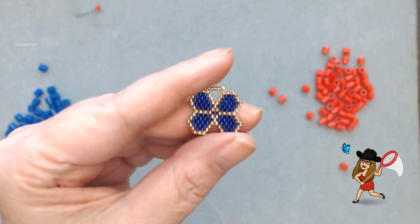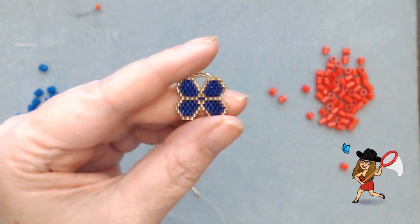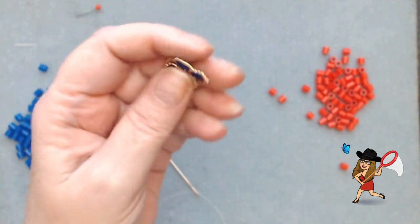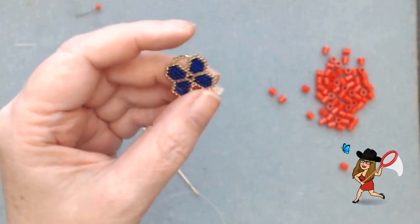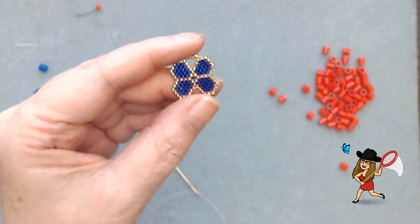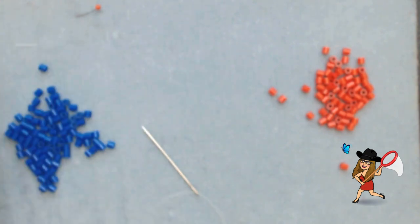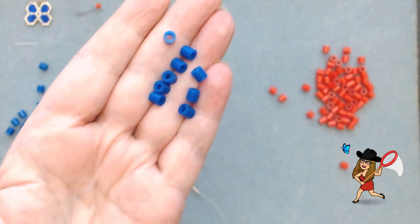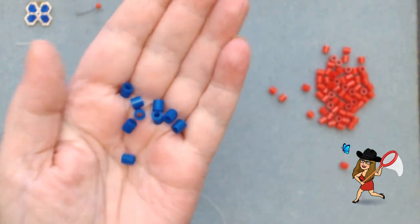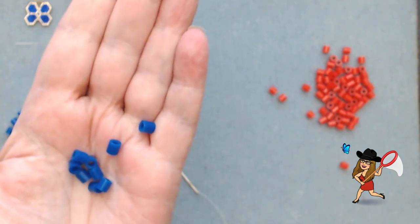Hello everyone. I want to show you how to do this tutorial on this little butterfly charm. The one I'm going to show you is going to be much bigger than this because these are little Delica beads and they're real tiny. People have asked me how do you pick up these beads — it's just practice over the years. I'm going to use perler beads, which are all uniform and mimic Delica beads the same way, except they're about ten times bigger.